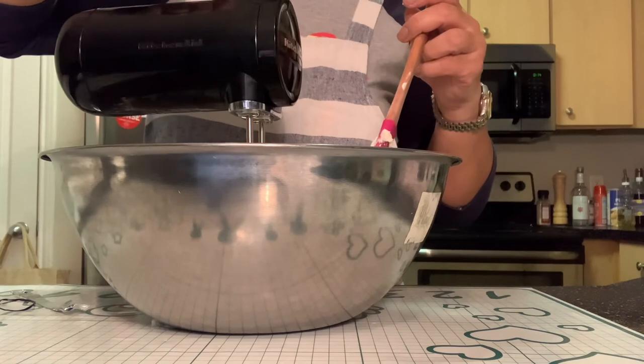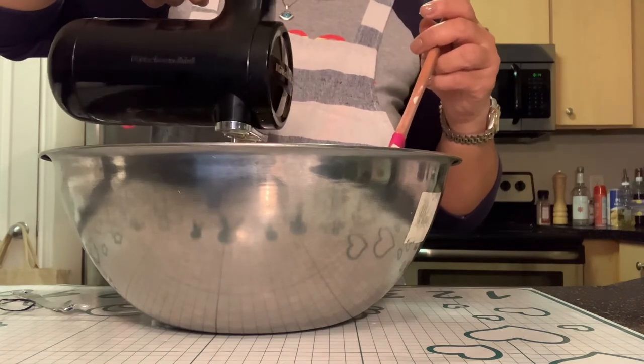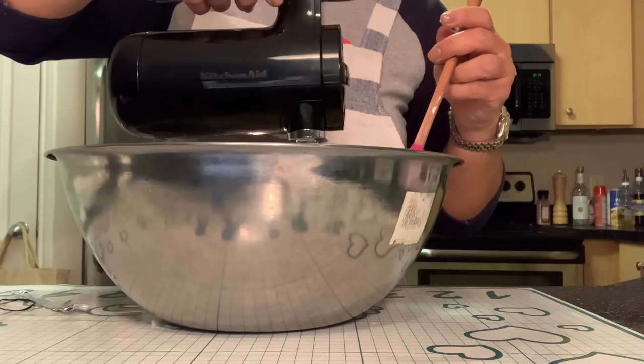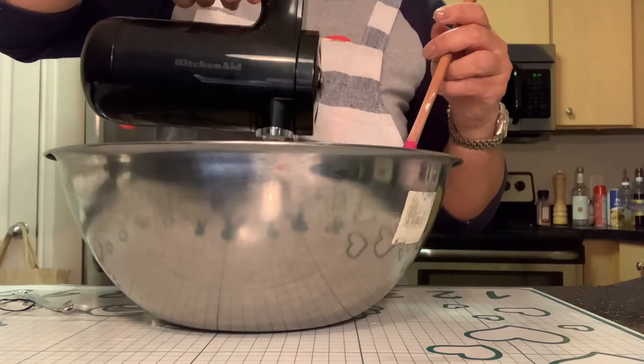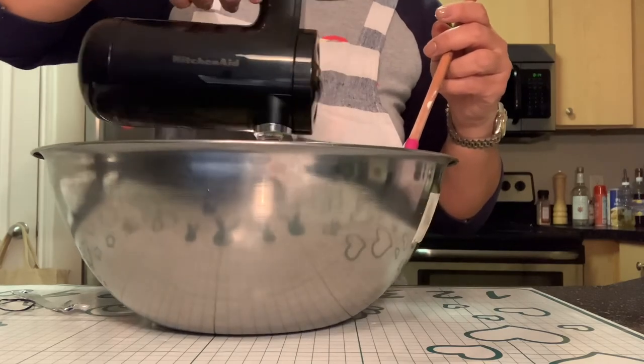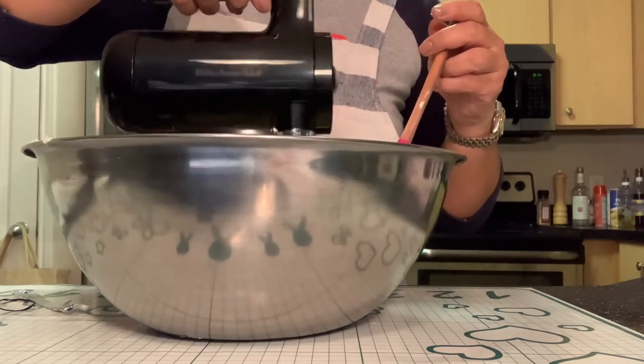Here it is again — this is the cordless hand mixer from KitchenAid, seven speeds. Let me demonstrate: speed one, two, three, four, five, six, and seven.